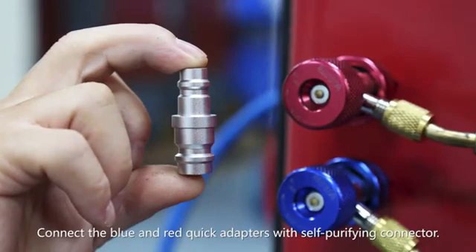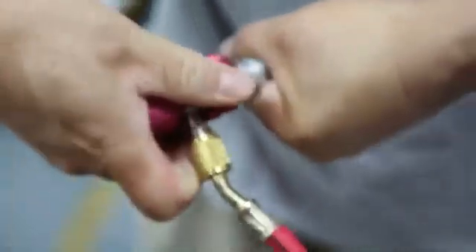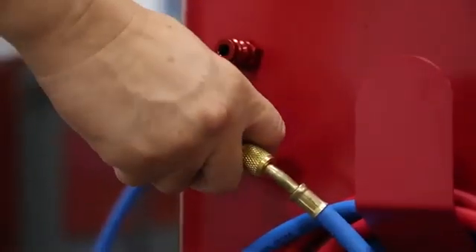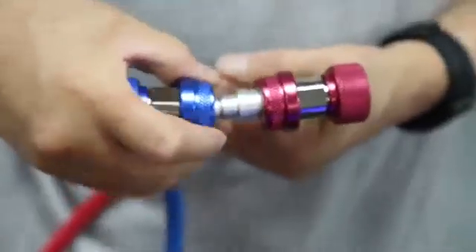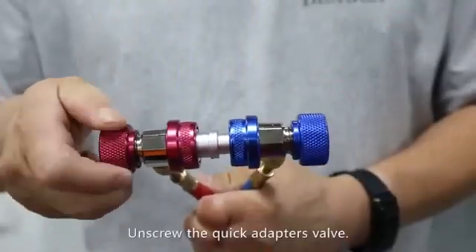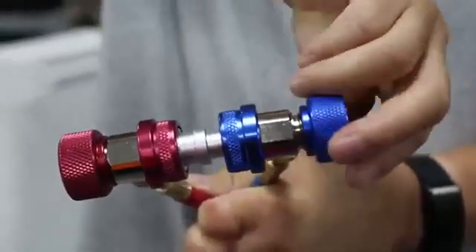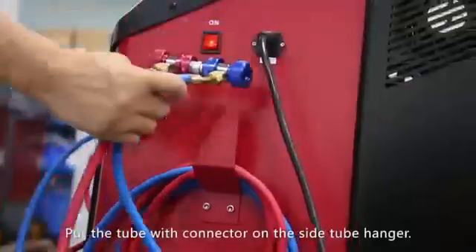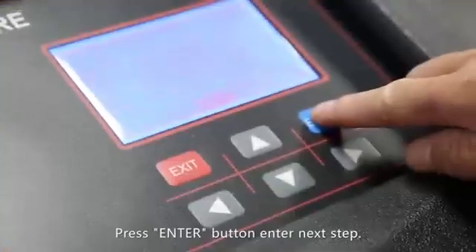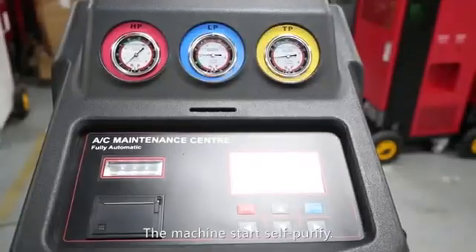Connect the blue and red quick adapters with the self purifying connector. Unscrew the quick adapters valve. Put the tube with connector on the side tube hanger. Press the enter button to enter the next step.